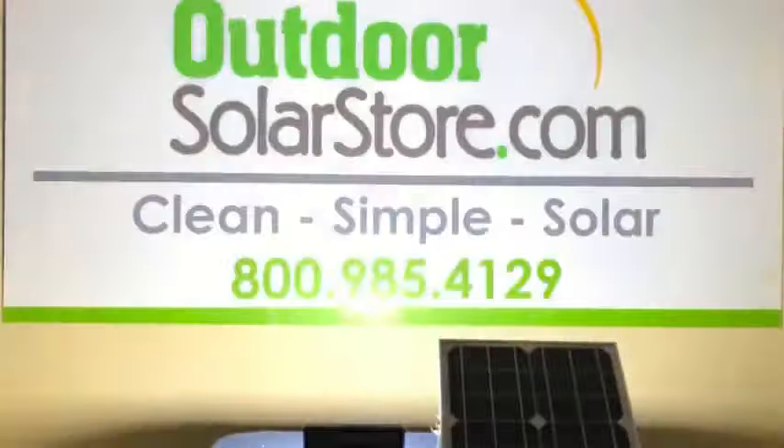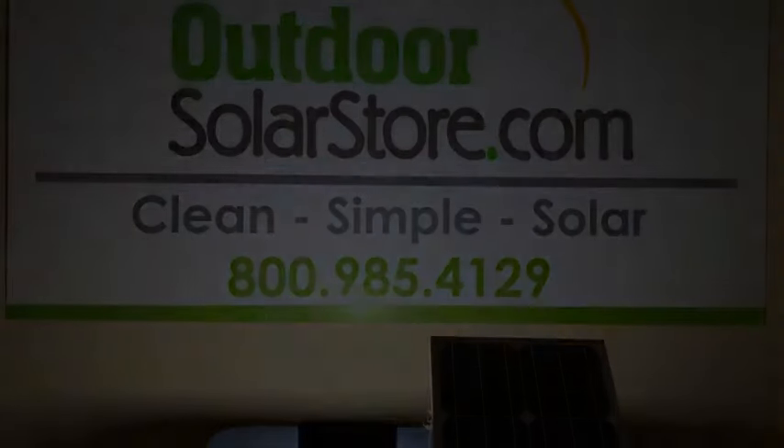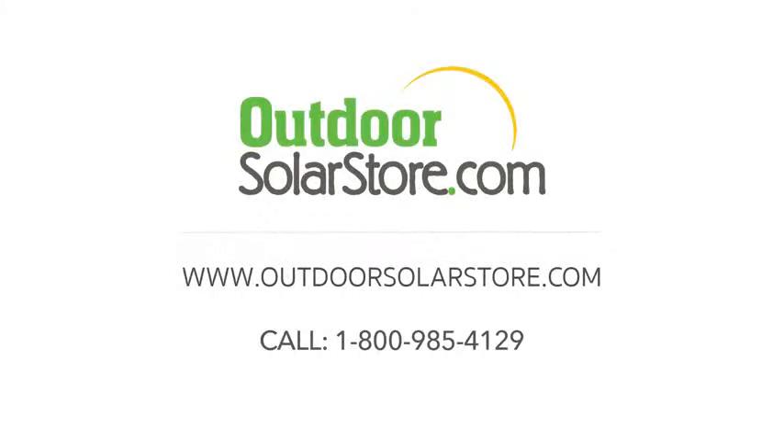You can also turn it on and off easily. It's a very easy light to use — get it set up, positioned where you want it, set your timer and brightness based on how much runtime you need, and you're all set. This light and others are available at outdoorsolarstore.com — visit the website or give us a call at 1-800-985-4129.